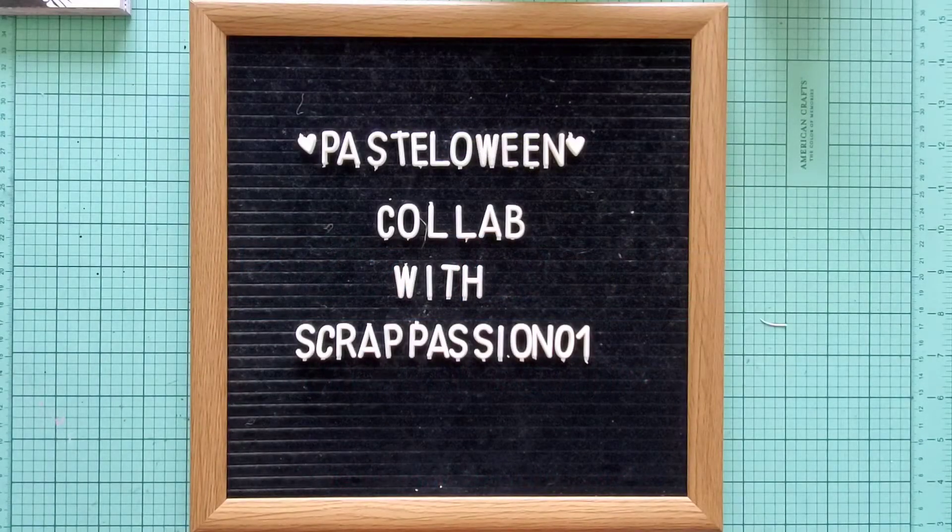Hey guys, welcome back! Your girl Brittie here and we are on week three of the Pastel-oween collab with Scrap Passion. Thank you so much for all the awesome comments that you guys have been leaving, and make sure that you're checking out all the lovely ladies who have been participating not just in Saturday's videos but Sunday's videos as well.